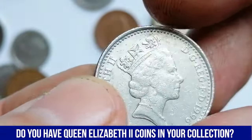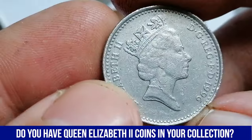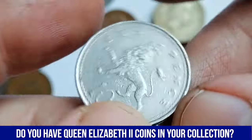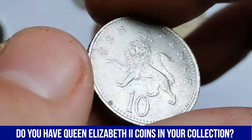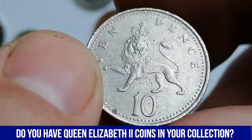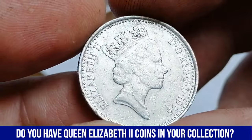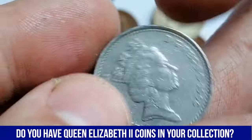Moving on to the 1996 Elizabeth II 10-pence coin from the United Kingdom, which is also part of the decimal coinage series and was minted in copper nickel, consisting of 75% copper and 25% nickel. This gives the coin its distinctive silver-like appearance and resistance to tarnishing. The obverse of the coin features the fourth portrait of Queen Elizabeth II. On the reverse, designed by Christopher Ironside, is the image of a crowned lion, a long-standing symbol of the United Kingdom. This design was used on 10p coins until 2008, when it was replaced by a segment of the Royal Shield.